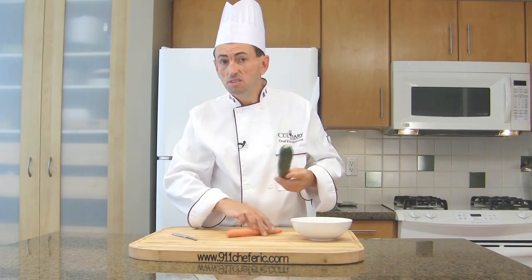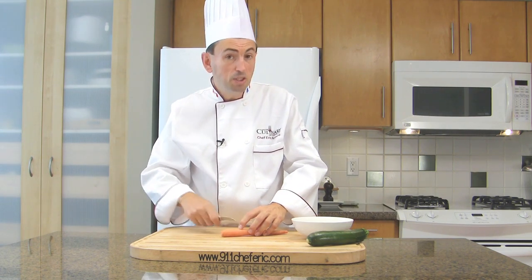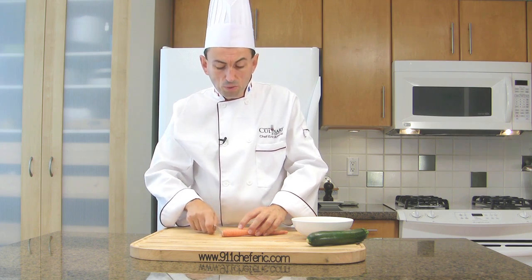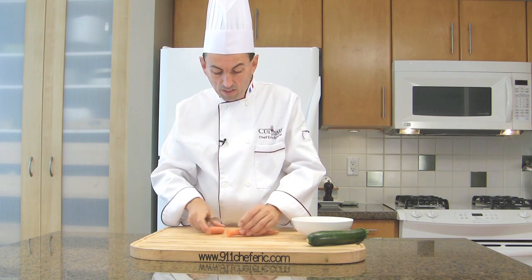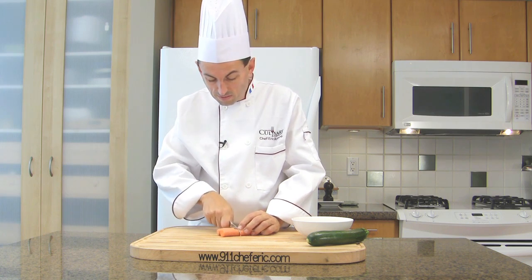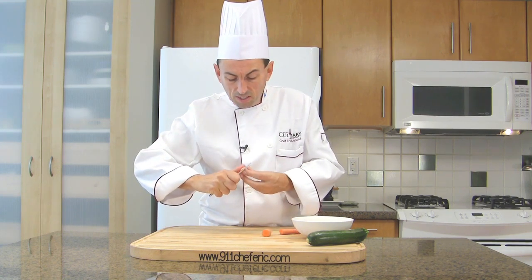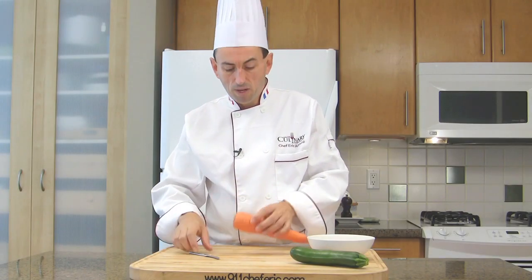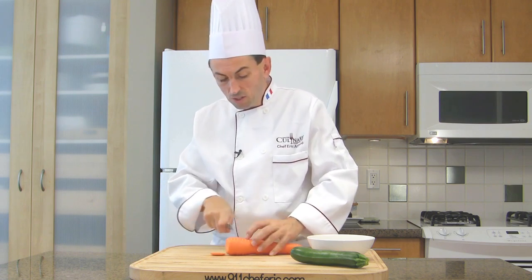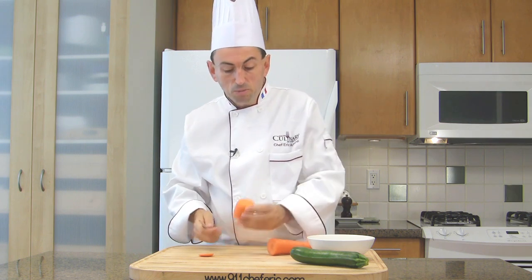You can also tournée zucchini and carrots. Let me show you with a thin carrot first. You may peel it or not, depending on whether you want to use the trimmings. Cut the carrot into chunks of about 5 cm. Then turn it using the same technique you used for the potato — hold it and turn. Here my carrot is pretty big, so I'm going to trim the end and cut a chunk of about 5 cm.